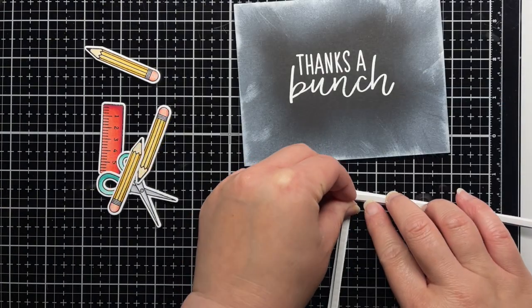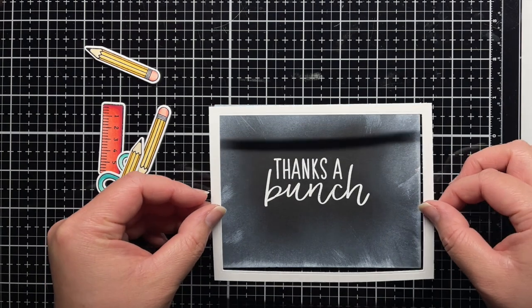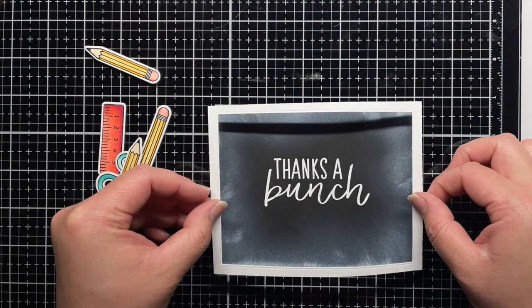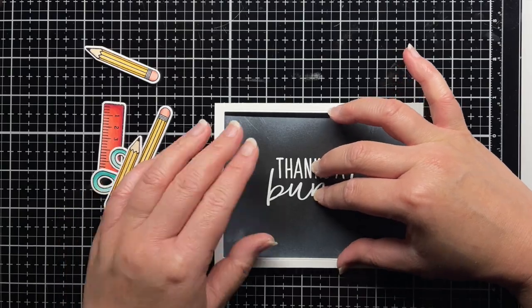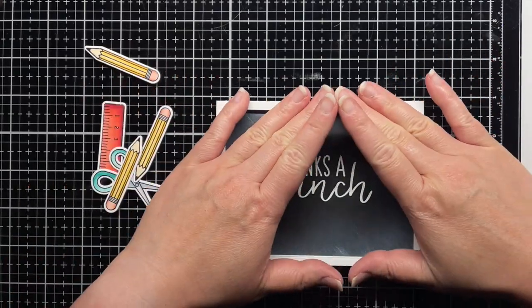I adhere the white frame with foam mounting tape and then use a combination of regular adhesive and foam mounting tape for all of the smaller images. Off camera, I add a little Nuvo crystal glaze to the metal parts of the pencils for a little extra shine.